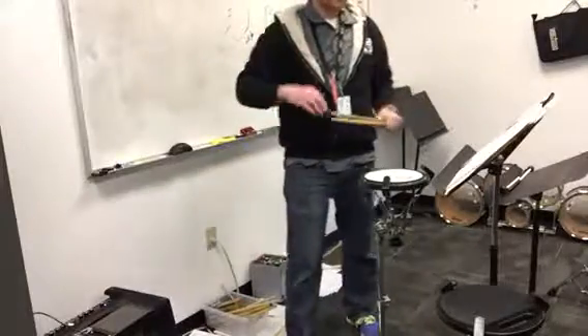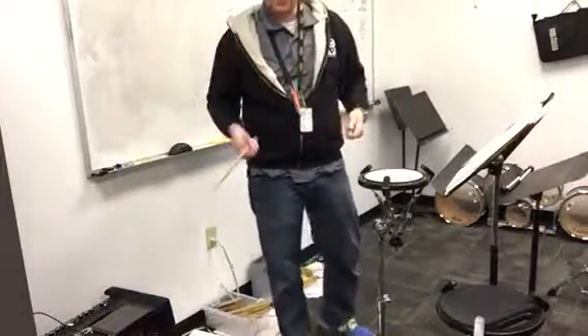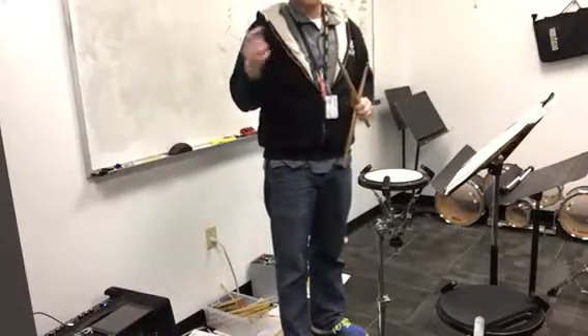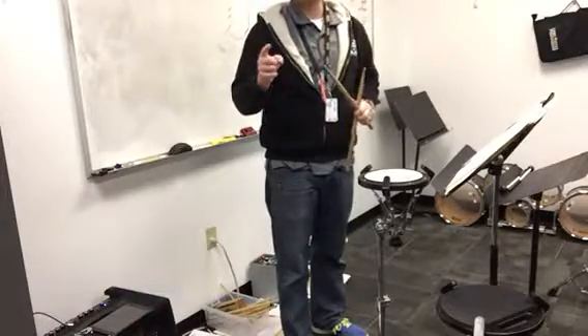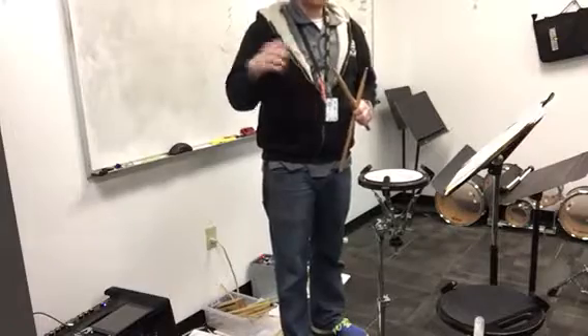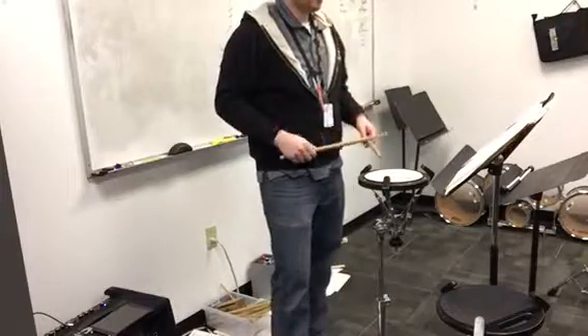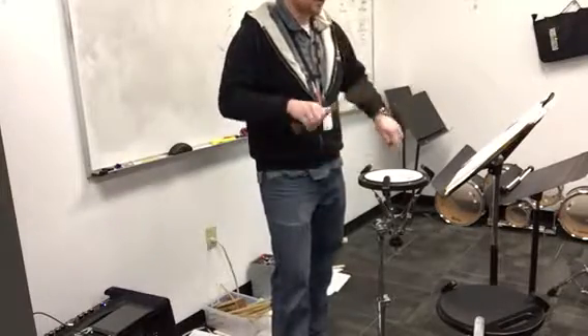I'm using 16th note skeletons for all these rolls. So the 17-stroke roll — that's going to be 8 hand motions with a release. 8 times 2 is 16, plus 1 is 17.